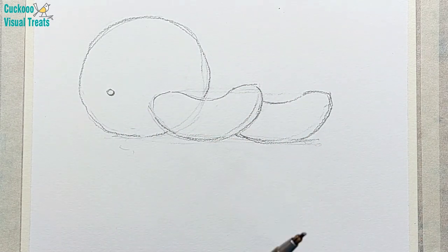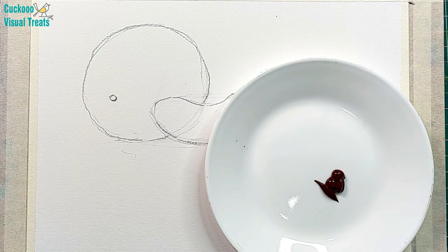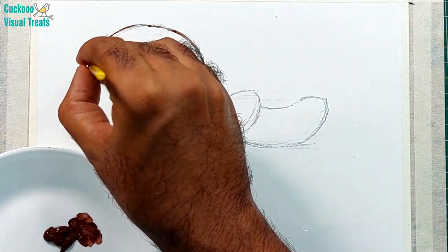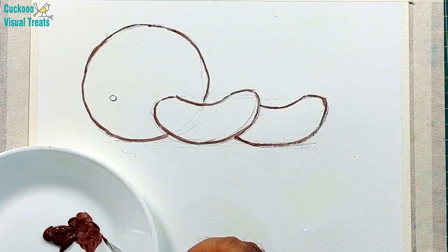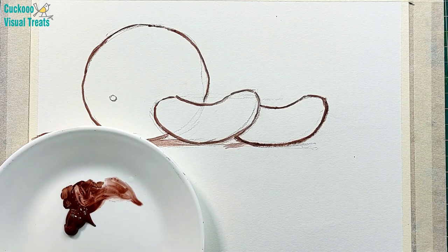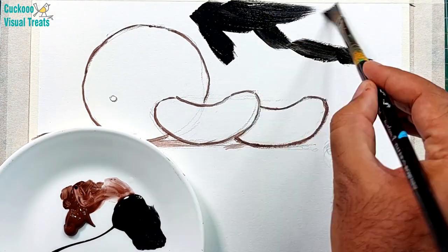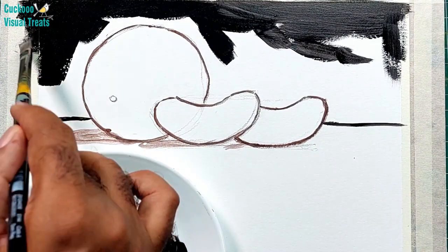After that you can proceed with acrylics. I use Camel Camlin acrylic brand — any brand is fine. I also have a few tubes of Pebeo. I have taken dark brown right now. Always start with dark brown for lining. I use a very thin brush for making the line. Make the outline slowly and carefully, then start filling the colors. At the top I'll be filling black and for the bottom I'll be filling dark brown, which is burnt umber — the same burnt umber we used for outlining.